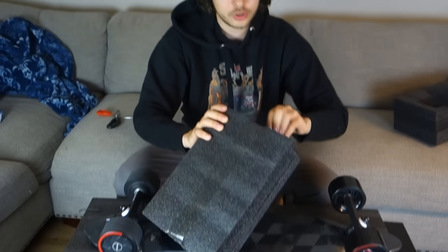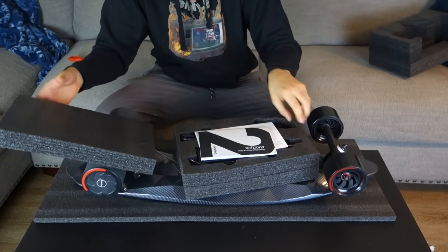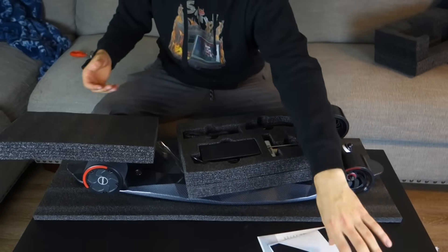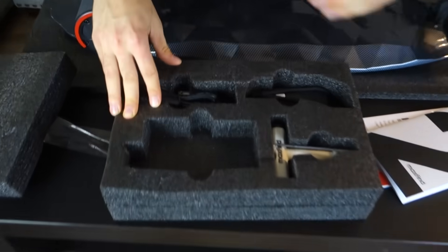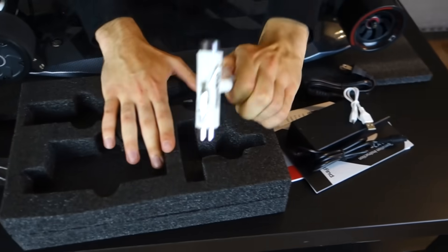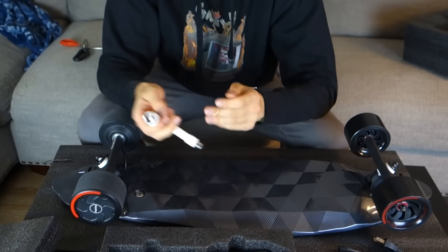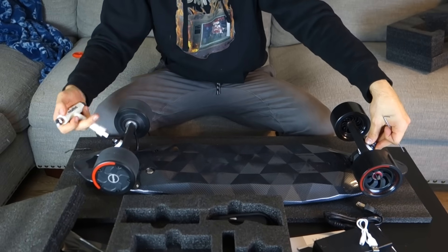This has got to be the controller over here. The box comes with your charger, another part of the charger, and a skate tool as well, which is actually pretty nice. Because these are just regular skateboard trucks, so I guess you can adjust them as well.